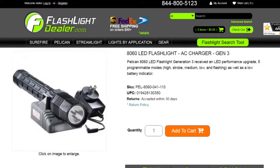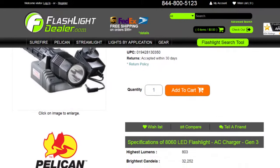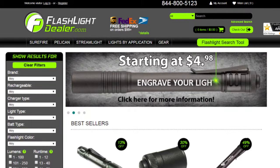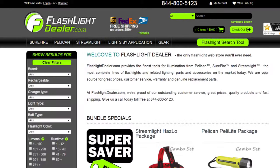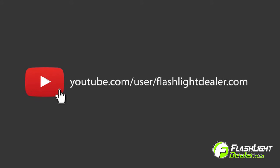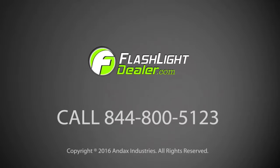To see additional specs for this flashlight, go to flashlightdealer.com. Flashlight Dealer provides the most complete lines of quality illumination tools from SureFire, Pelican, and Streamlight. Choose Flashlight Dealer as your source for great prices, warranties, and genuine replacement parts. Follow us on this channel for the latest news and product highlights. Our friendly professional customer service department is ready to assist you — give Flashlight Dealer a call today.